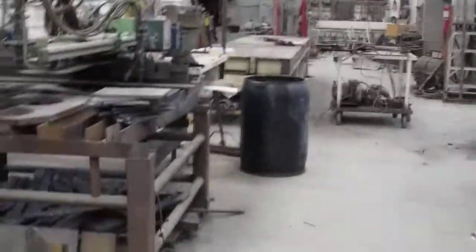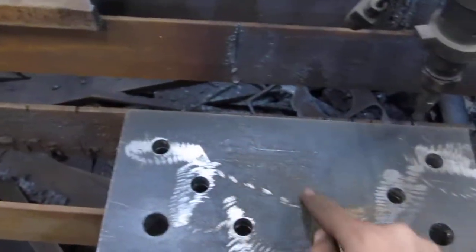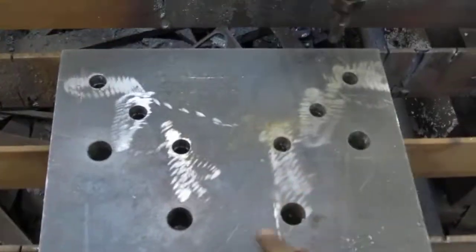And then also over here waiting to be torched, I have the angle mount. It's going to be torched away right here so the angle can fit in. I'm just waiting to do that until Monday.